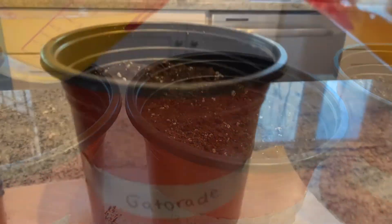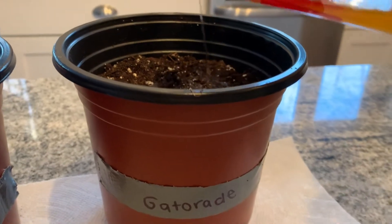We continued watering the plants and exposing them to the sunlight until our two week time period of growing them came to an end, and we will show you the results of both of the experiments.